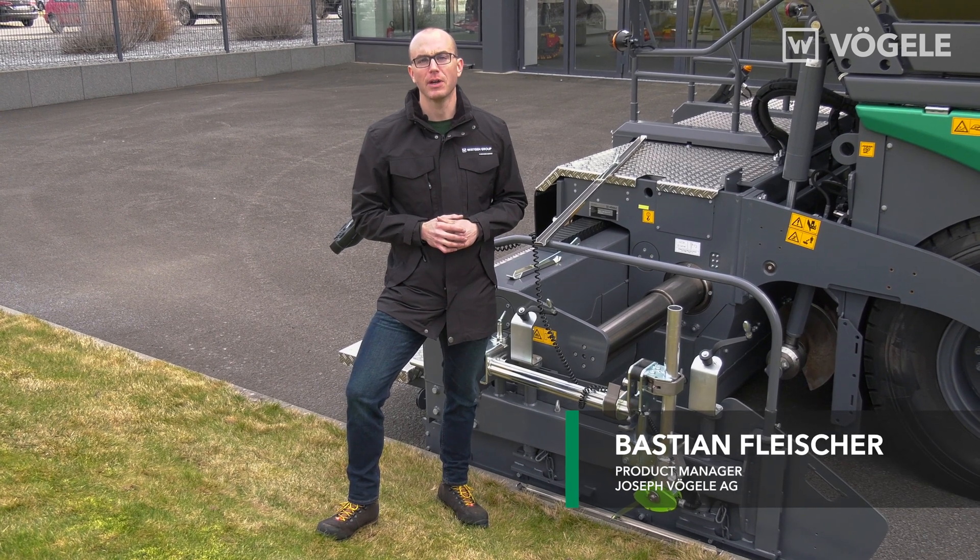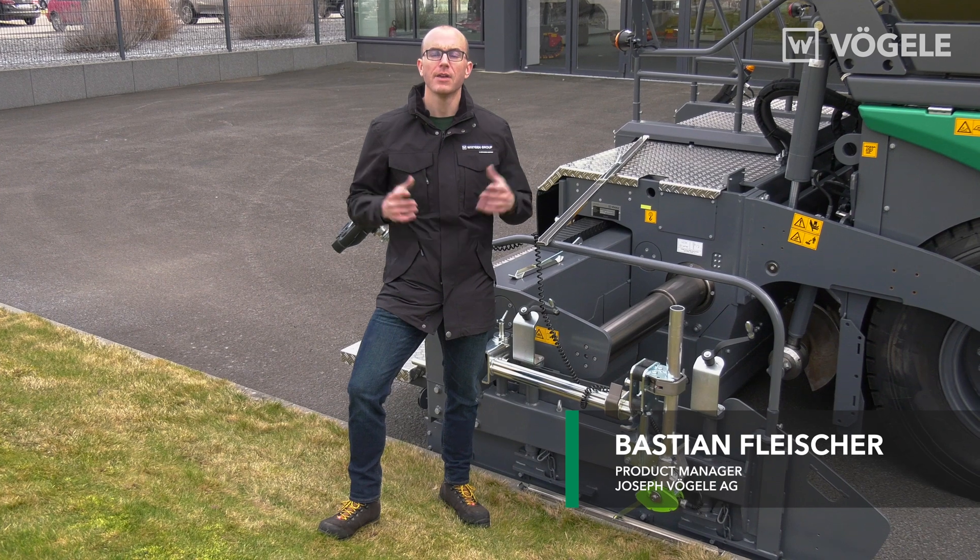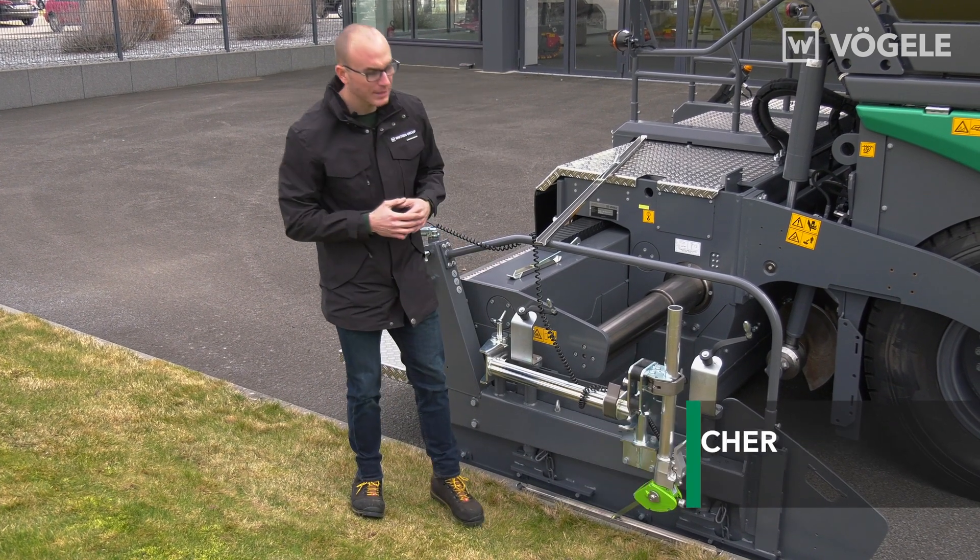Hello and welcome to Fugler TV. My name is Bastian Fleischer and today I'll be showing you how to scan kerbs using a mechanical sensor.